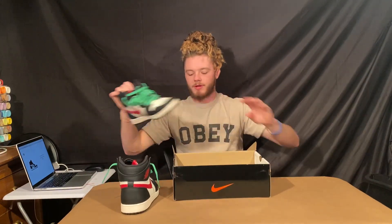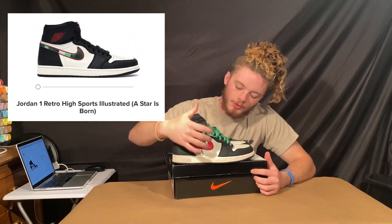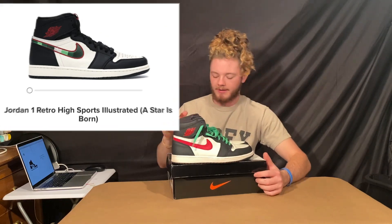We're back and we got the shoes. These are the A Star Is Born Jordan 1s and he already took the stitching out — I'll pop up a picture of the originals right here. He took the green stitching out already so we've already got that off.